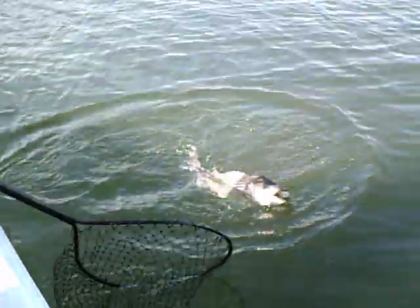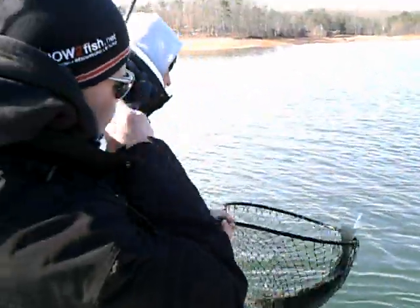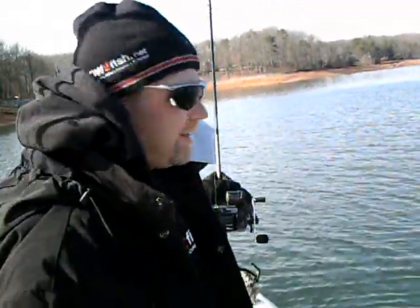That's 65 foot, boy. Look at that — a lot of fish down there, baby. Look at that.